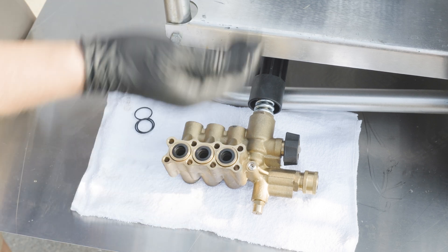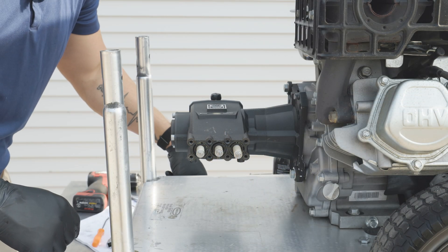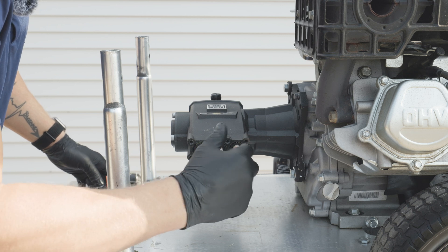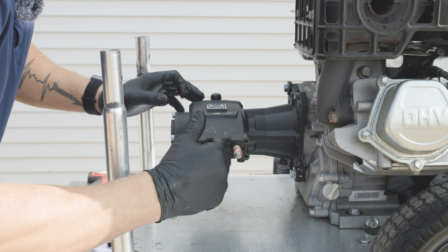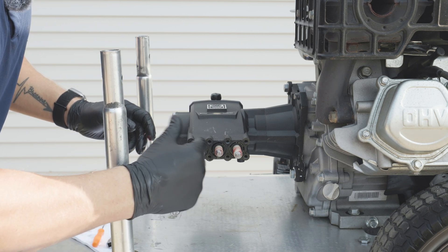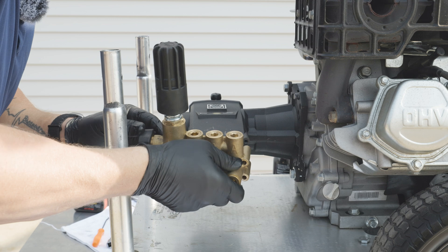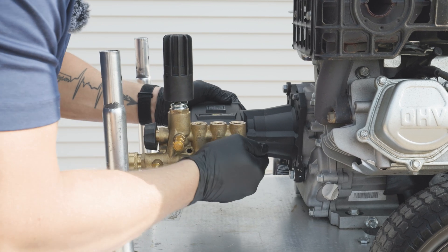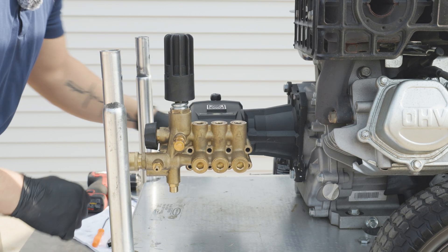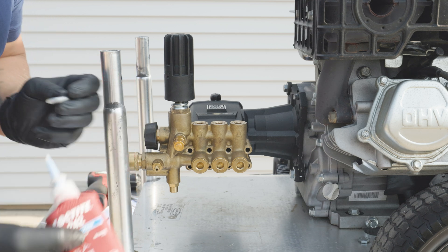Now that we have our seals in place, the last step is to reinstall our manifold back onto the pump body. I always like putting a little bit of grease on the pistons before installing — that way it makes for an easier slide on. Line up our pistons into their spots and push them into place. Now it's time to insert all eight of our bolts, and in doing so we'll want to use some Loctite 243 to hold these into place, so each bolt will get a little bit of Loctite.